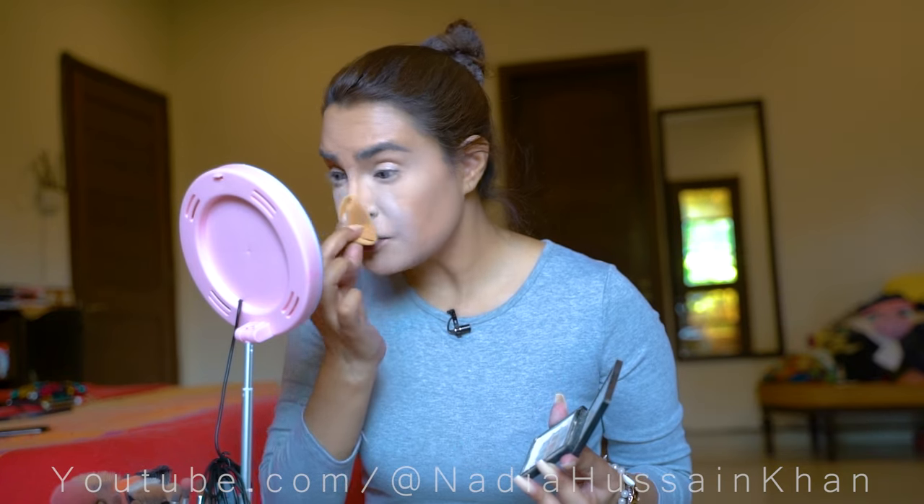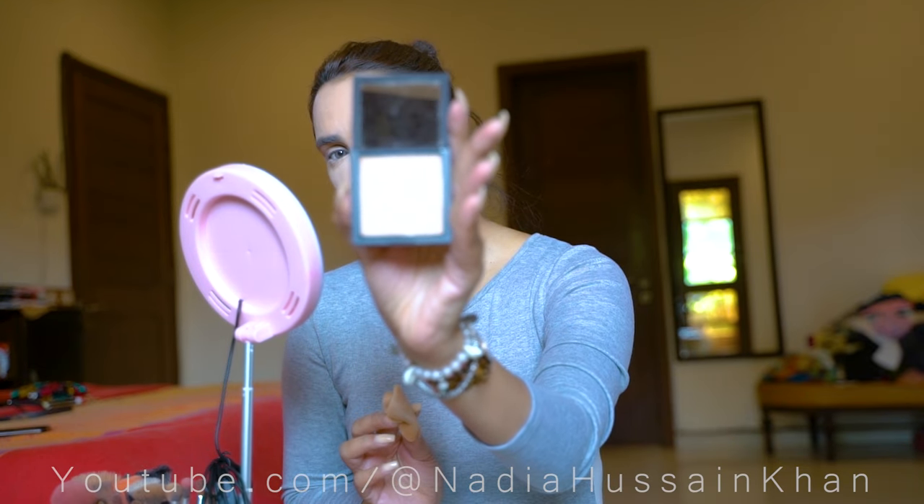What I always like to do is use a lighter color powder under the eye and the center of the face, so that the area I want to highlight gets highlighted through the powder as well. For the rest of the face, I am using the color 'Truffle', which is a slightly warmer, more natural skin tone.